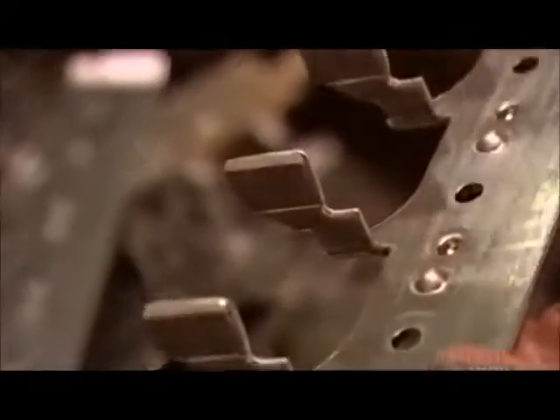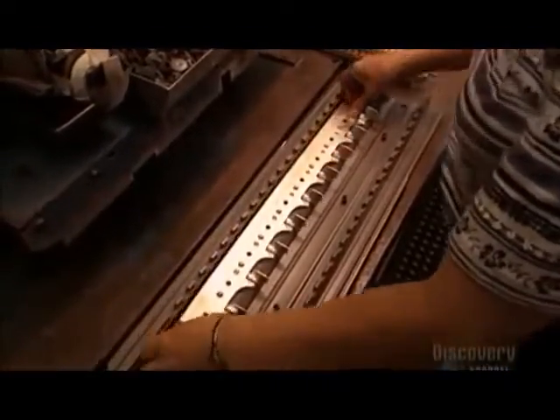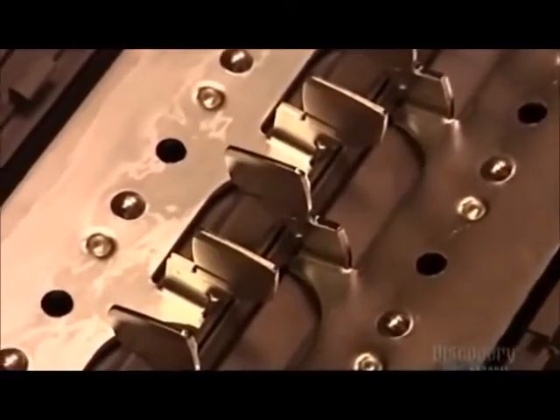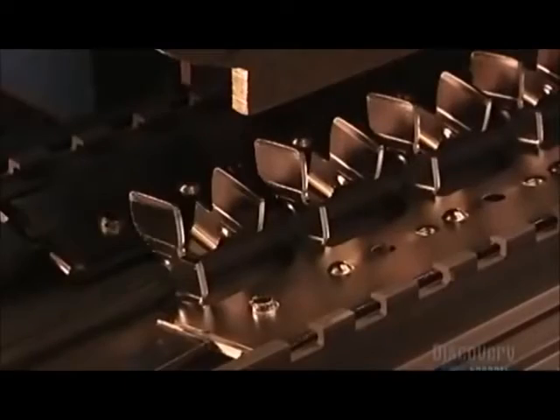The breakers will later snap onto these stabs. Next, a worker inserts each bus bar into a plastic component called a base pan. The base pan insulates the bus bar, preventing electrocution. Another press then inserts a plastic rivet, securing the bus bar to the base pan.